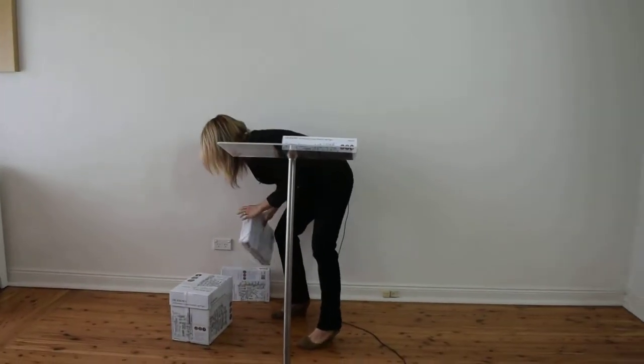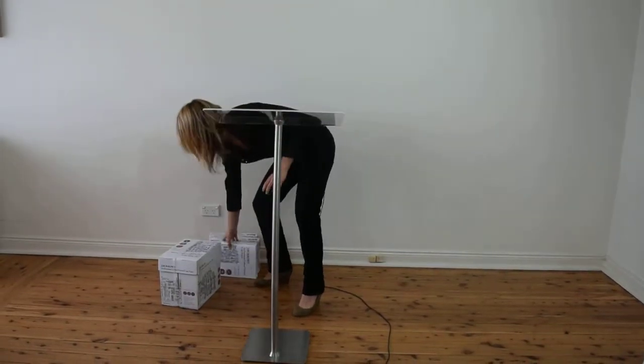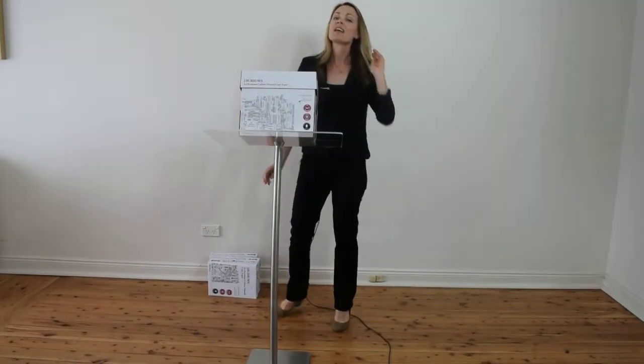Some people also worry about the strength of the top as well. Now, I've got a full box of photocopy paper here — in fact, it's 13.5 kilos. And there we go. Pretty heavy, but you can see it's not a problem at all for the lectern top.